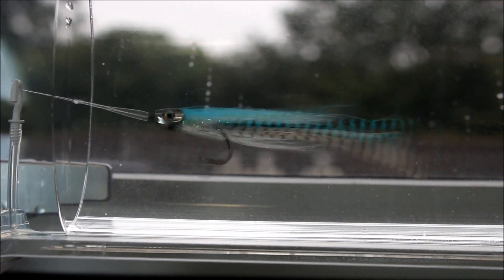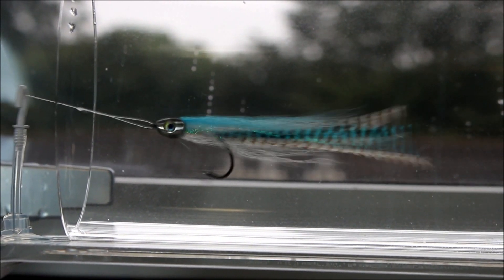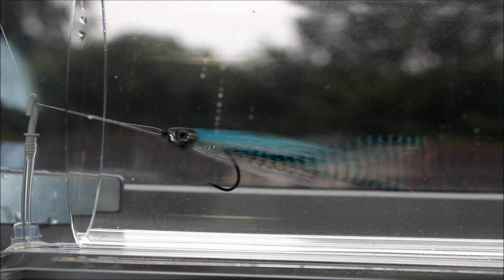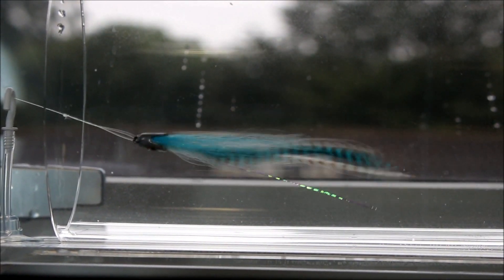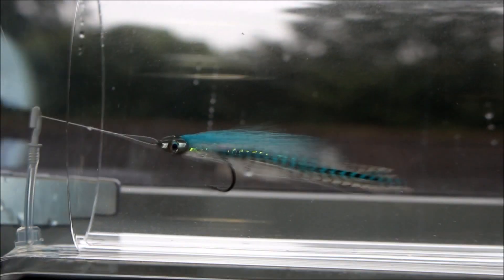Here's another flat-winged baitfish. As you can see, this is more done in blue. The lateral scales in the wing really, really make an effort, and this is only at the lowest setting of current, so this fly really, really does look amazing in the water.